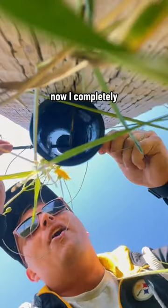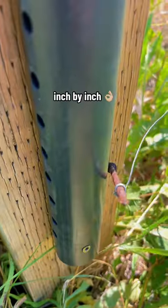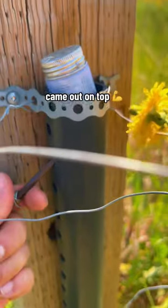No — it dropped. Now I completely understand why this cash was so difficult: inch by inch, nail by nail. But finally we came out on top.